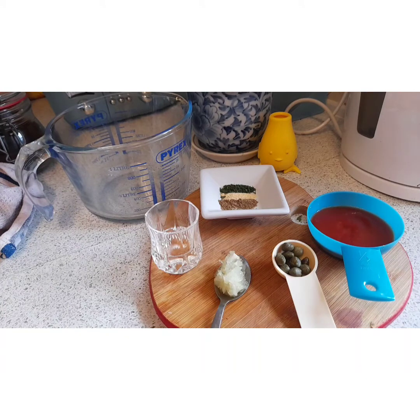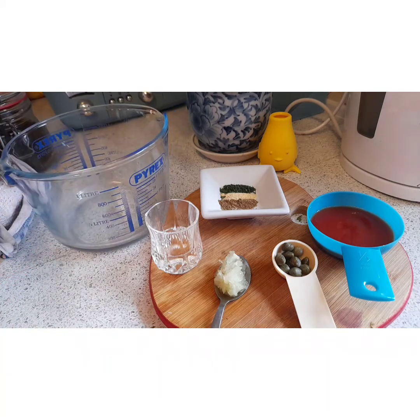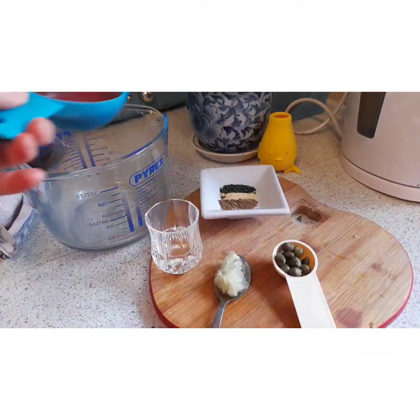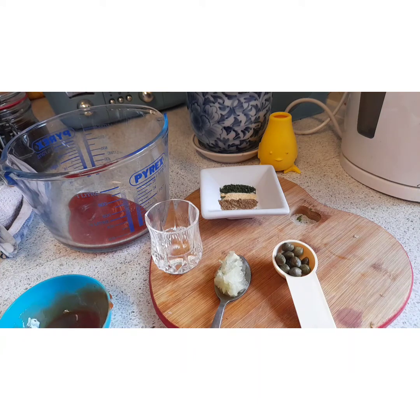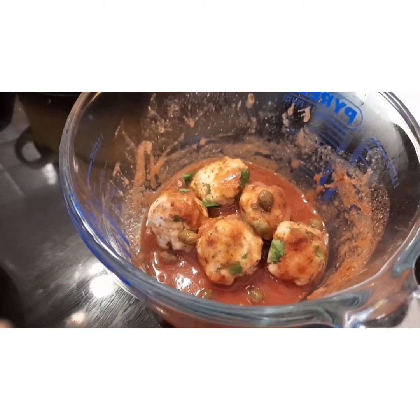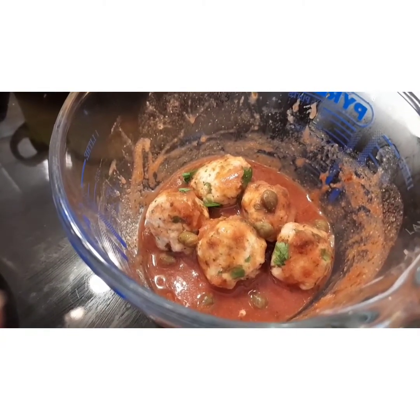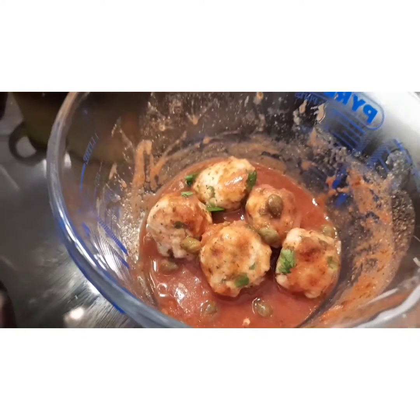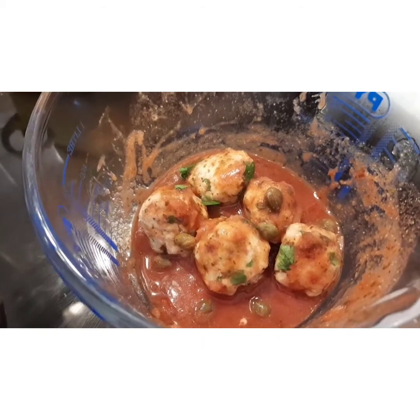Now we're going to make the wee sauce that goes with it. Because I'm making such a small quantity, I'm going to do it in the microwave. We've got our jug here and we're going to put our ingredients into the jug, then microwave on medium for four minutes. So here we have the meatballs which I cooked in the grill for 10 minutes — you can grill or fry them, whatever you prefer. I gave them five minutes each side and put them into the sauce. I'll let that marinate now so the meatballs take on some of the flavour of the sauce.